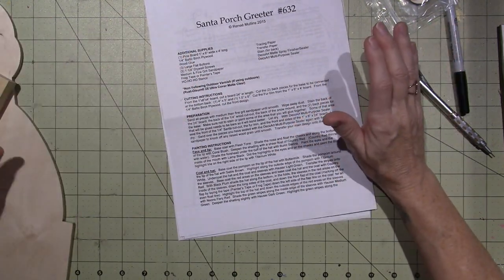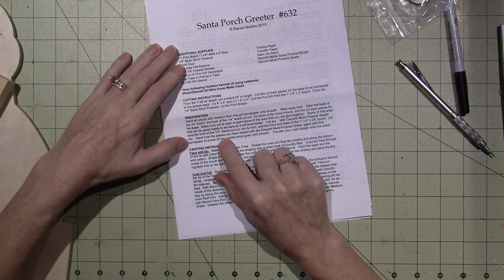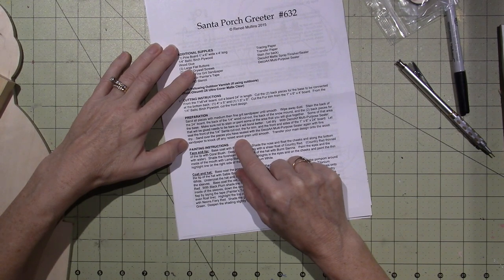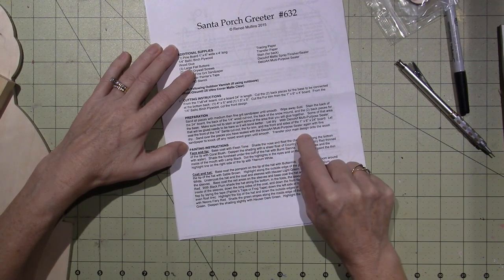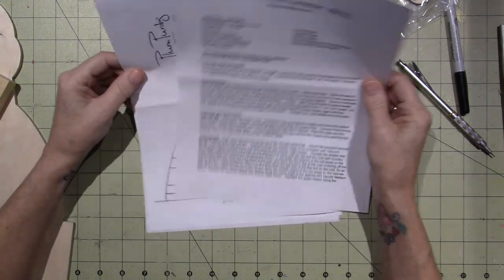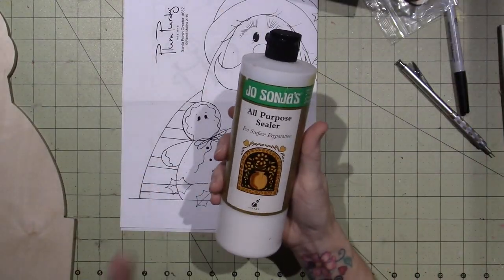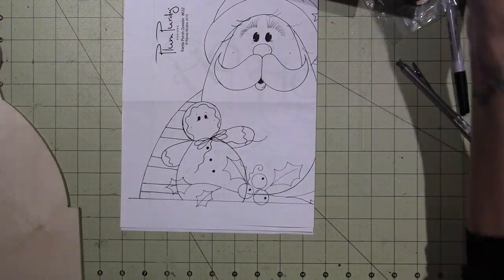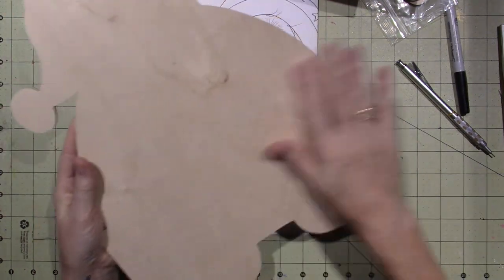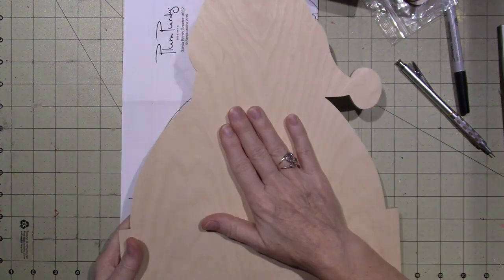I'm gonna wait and do it, then sand — I'll show you. Let it dry. Sand over the pieces you have sealed with a fine sandpaper to knock off any raised wood grain until smooth, and then transfer your main design onto the wood. That is the very first step. So you're gonna take care of prepping your wood by putting some all-purpose sealer on the surface. Here's what I'm gonna suggest: let's just do this main piece first. We're gonna seal it, sand it, and transfer our pattern on.